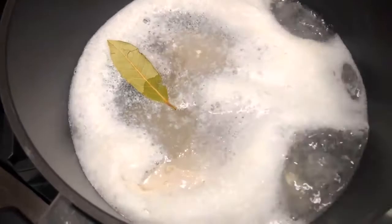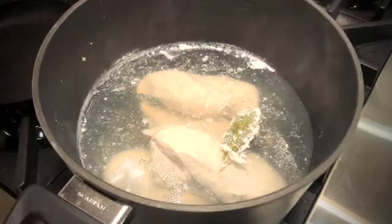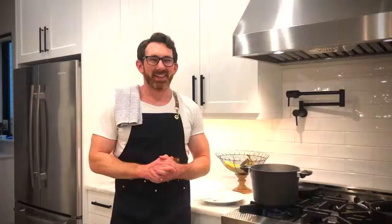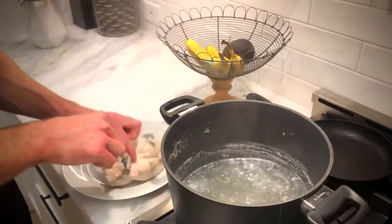Once the water comes to a boil, reduce the heat to a simmer and cook for 12 to 15 minutes. Our chicken is looking good, so we're going to take this out of the water, place it on a plate to cool, and then we're going to get our sauce going.